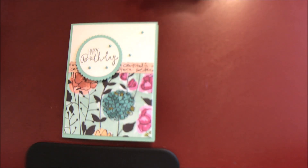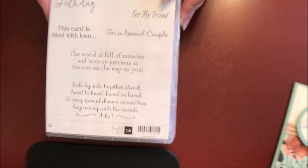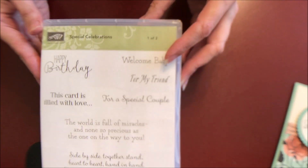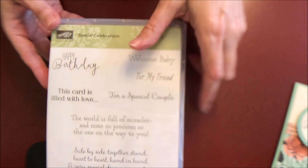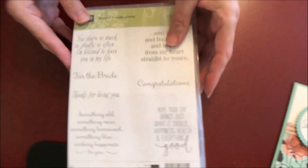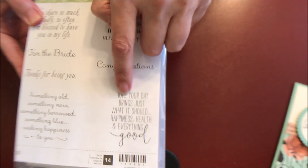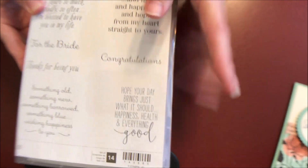I'll have all the dimensions and the supply list in the description below. I'm using the stamp set called Special Celebrations, and I'm going to be using the Happy Birthday sentiment. This is a two-case set, so in the second case is the 'Hope Your Day Brings Just What It Should, Happiness, Health, and Everything Good.' Those are the two stamps we're going to use.